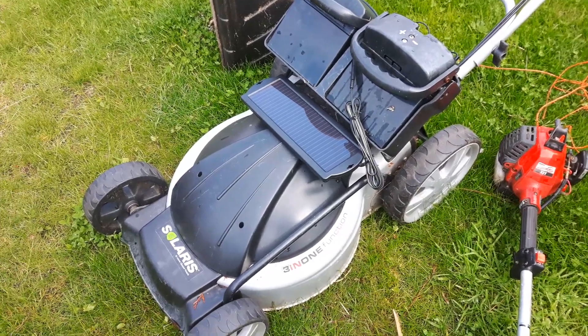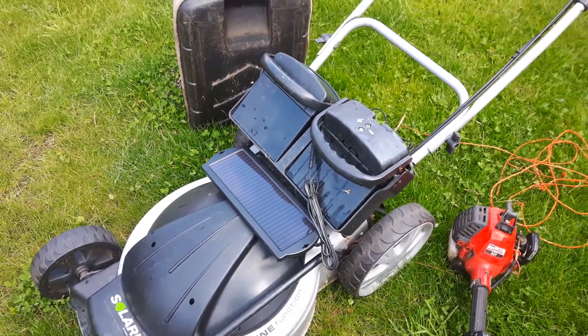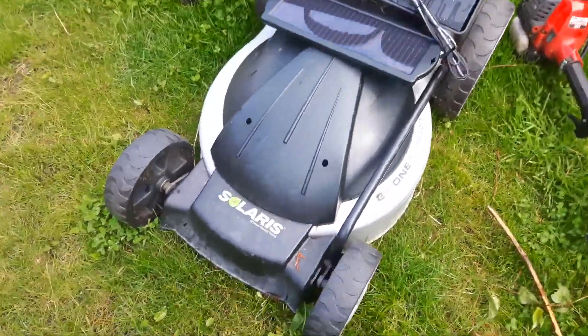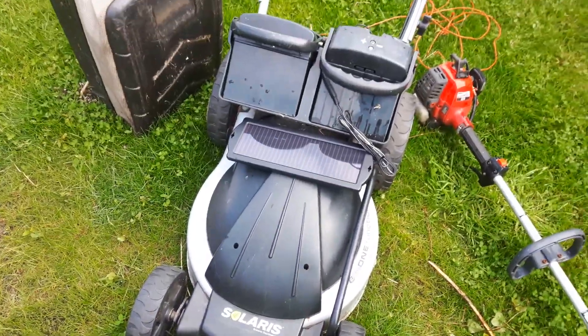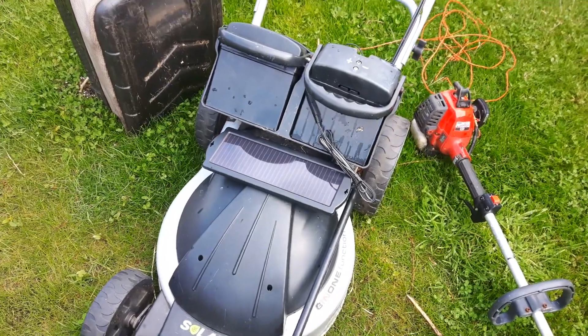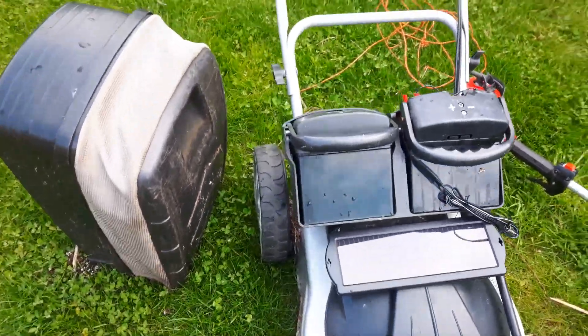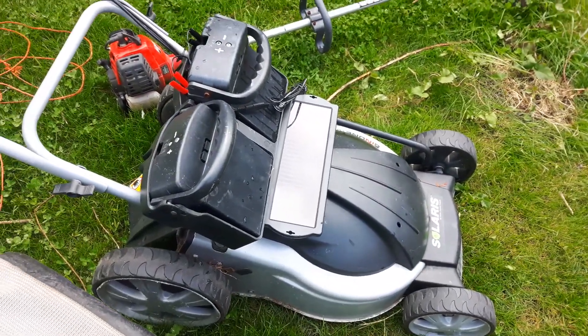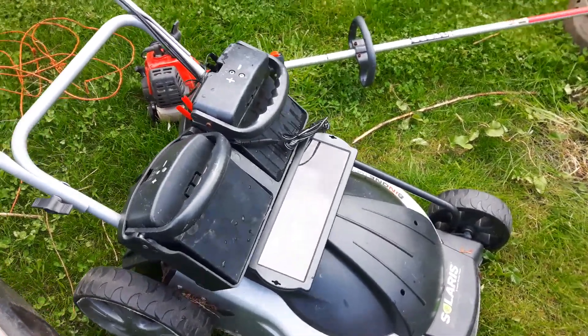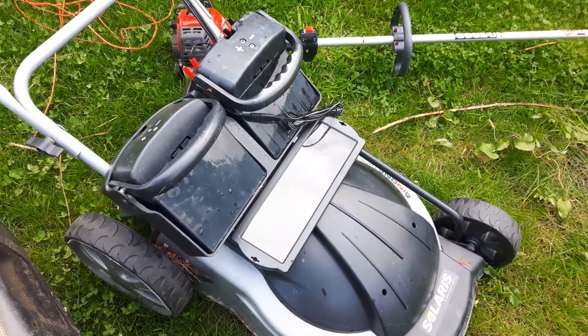Hey guys, I just wanted to show you this lawnmower here I've got. It's called a Solaris and it's a cordless battery powered 24 volt rechargeable lawnmower. I figured this thing spends a lot of time sitting.